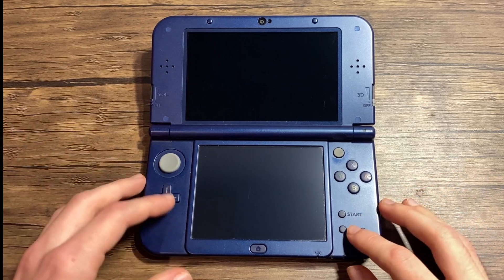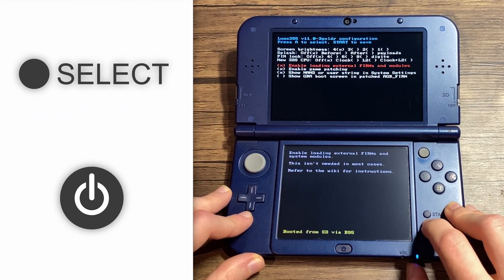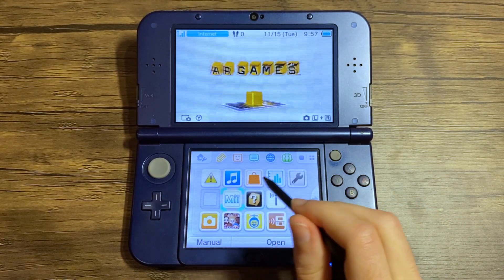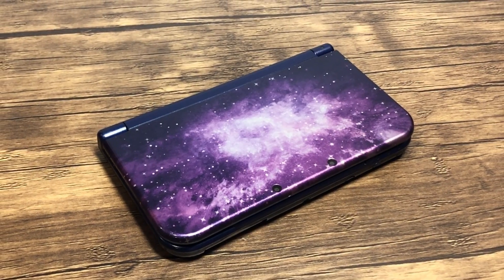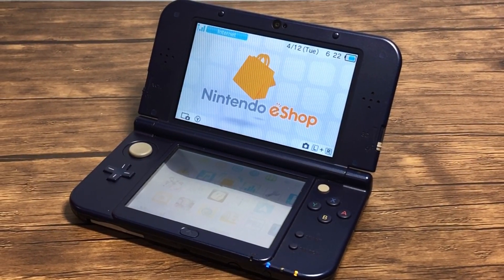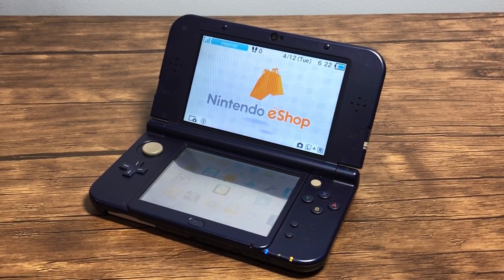An easy way to check if your system is modded is to hold the select button while pressing the power button. If you don't see the screen, you're good to go. Now, I'm not responsible for anything that were to go wrong while following this tutorial, but if you follow it carefully you should have no issues, as bricking a 3DS seems to be a rare occurrence nowadays. If you have any digitally purchased titles, they will not be affected. Just be cautious when playing online on Nintendo servers, as cheating can get you banned.